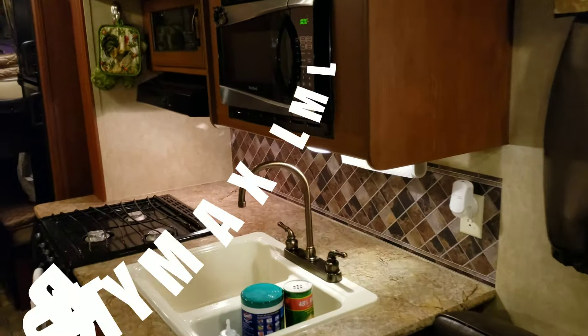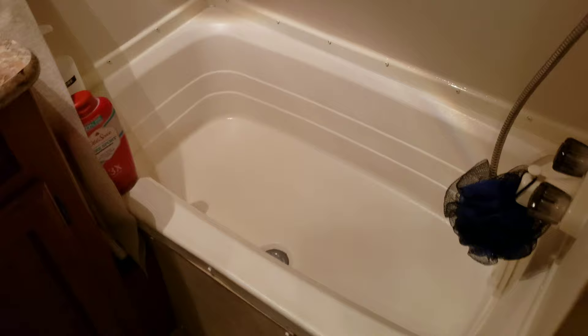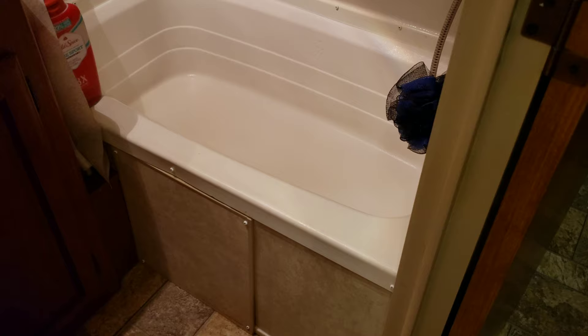Hey guys, welcome back. It is DirtyMax LML and today we are going to be working in the RV bathroom. I've had a few problems here in the bathroom, one of which being a water leak. We put some almond colored silicone around the perimeter of the shower and bathtub. Also we got into the access panel and tightened up everything underneath that has gotten loose over the many miles we've put on this RV.